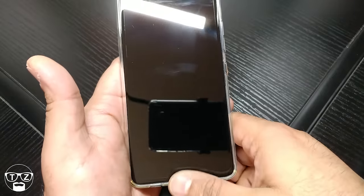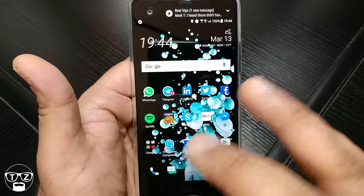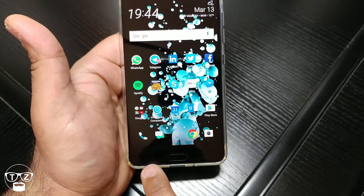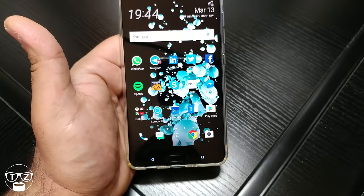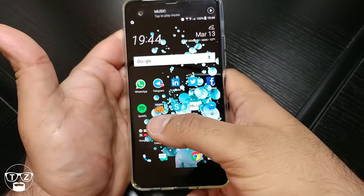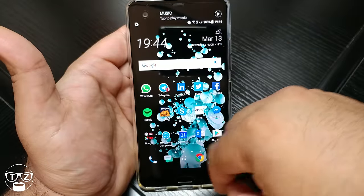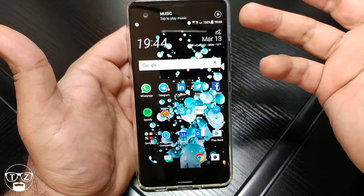The fingerprint sensor is lightning fast — no issue at all there. Now the capacitive keys down here work fine, but they're very very low down. You've got the chin up to this part here, but look how low those capacitive keys are. When you're trying to handle the device — and it's a big device — reaching your thumb down there is awkward. I would say this is a two-handed device. Why they put them so low I do not know; they should have moved them up higher.